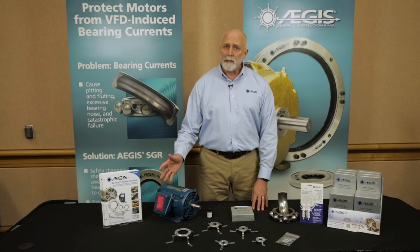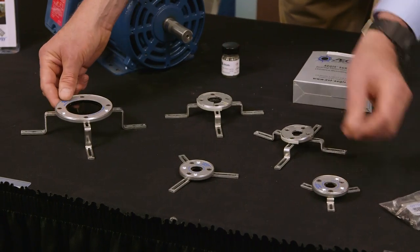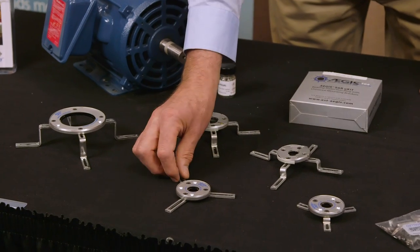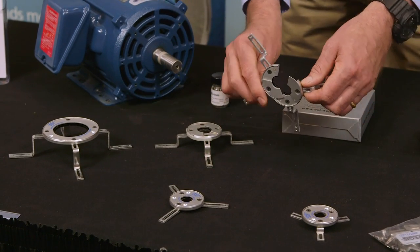The different products that we use: we have rings designed for small motors — these U-kits — all the way to the largest NEMA frame motors. They come with various bracket configurations, various heights, and even split versions for every motor frame size.